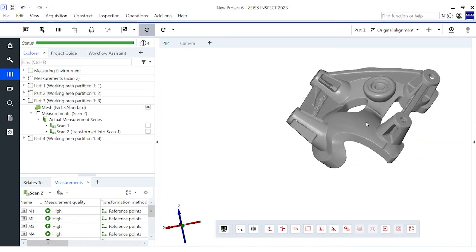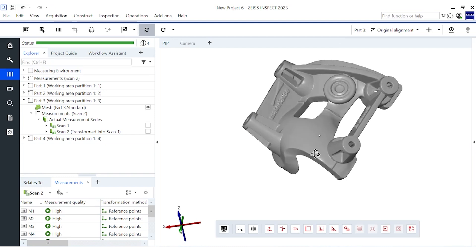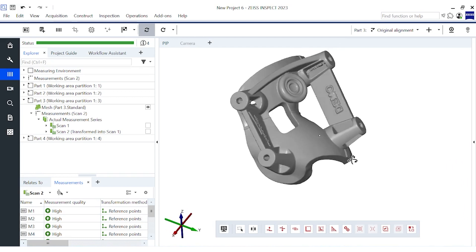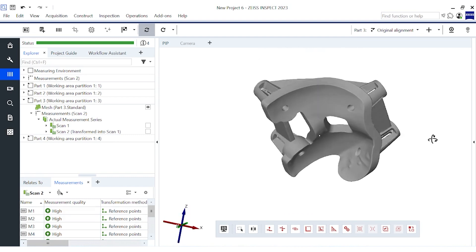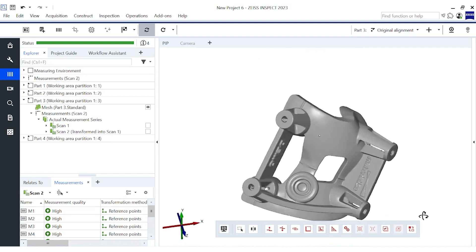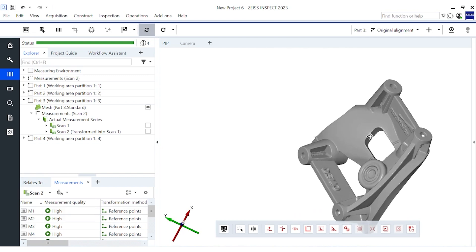And congratulations, our scanning is finished. These scans can be used for further tasks such as trend analysis or creating a golden mesh for reverse engineering. You will find more details about these possibilities in the getting started videos for ZEISS Inspect.